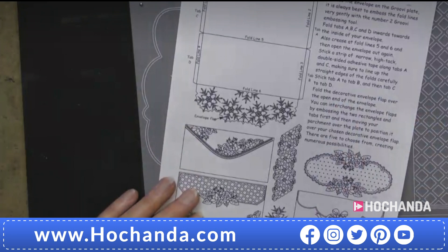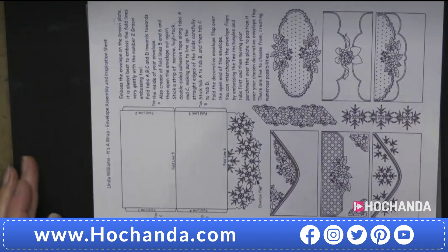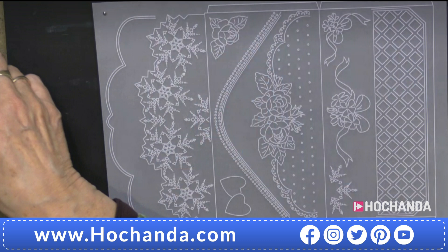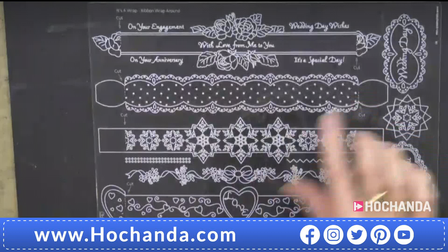The overarching community around Pergamano is fantastic - that's Groovy Worldwide, Clarity Worldwide - it is a community. So you've got your inspiration sheet and we'll come back to the envelope one, because that's the one I wanted to look at in this hour. Then we've got - let's look at the next one. Let's put that one to one side.